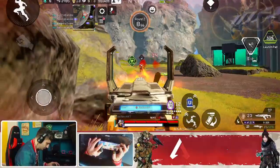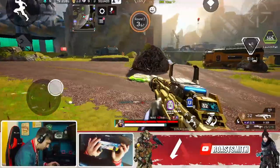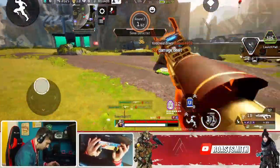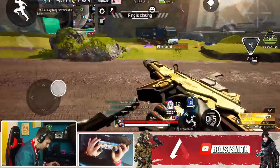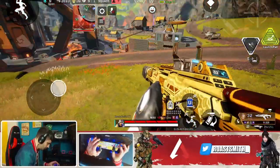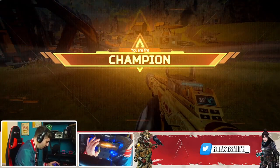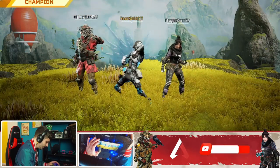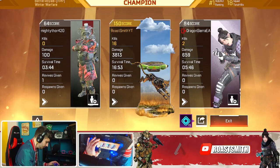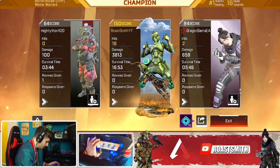I got you! No way it was an actual bot — what the hell! 16 kills, 3.8k — let's go!